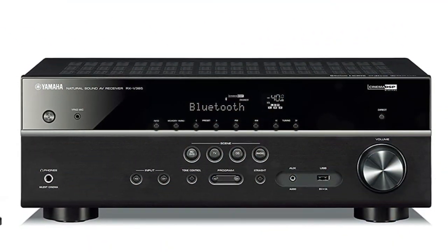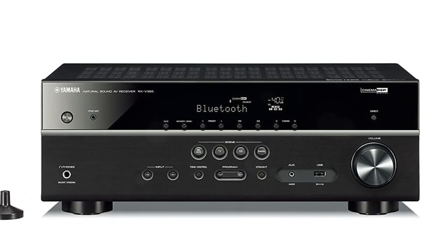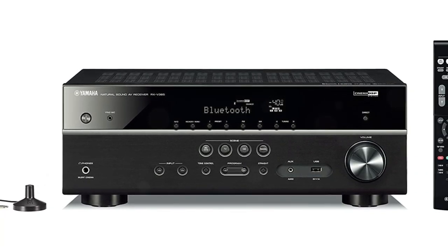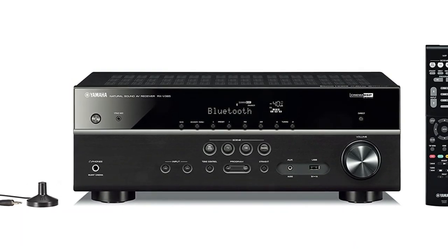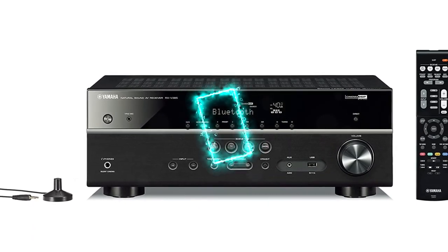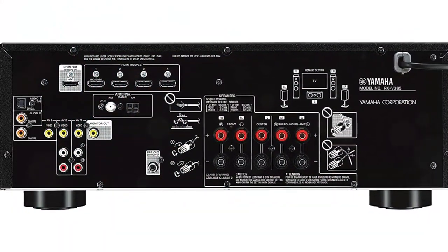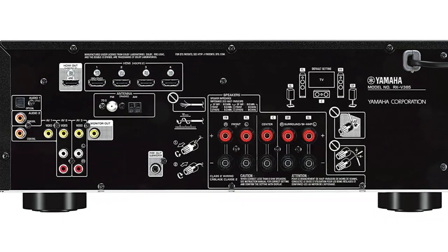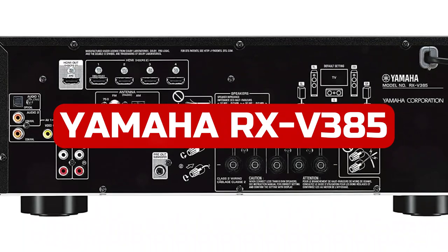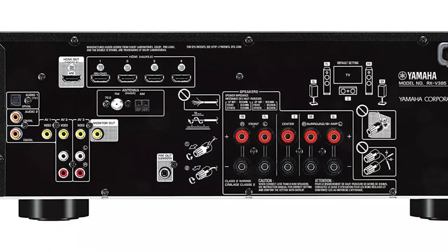We adore how technology is bringing more capabilities to the most affordable kinds of home theater equipment, which benefits the lowest-end models the most. Dolby True HD and DTS-HD Master Audio were once only found in the most expensive receivers; today, they are only found in the most affordable ones. This simplifies things for those who want to enjoy cinematic audio without spending a lot of money. One such product is the Yamaha RX-V385, introduced in 2019 and now the entry-level model in Yamaha's lineup of AV receivers.